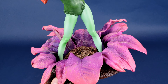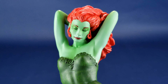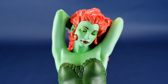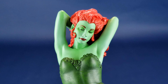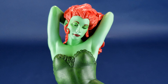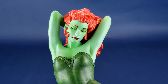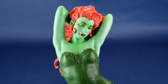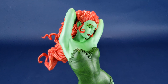It only gets prettier as we move further up and look at Poison Ivy herself. Diamond definitely went a different route by sculpting the character with her eyes closed. It's almost unheard of, really — there are very few statues where a character has her eyes closed. Normally this could be a recipe for disaster, because companies want to showcase their paint skill by putting in eye reflections, irises, and all that. But this actually works extremely well for this particular character.